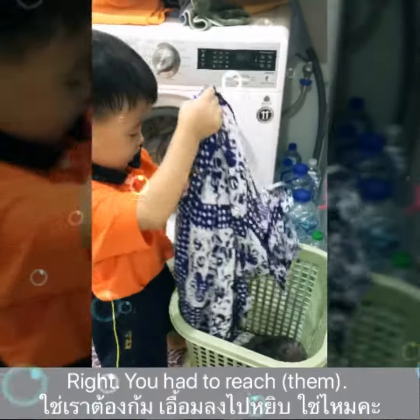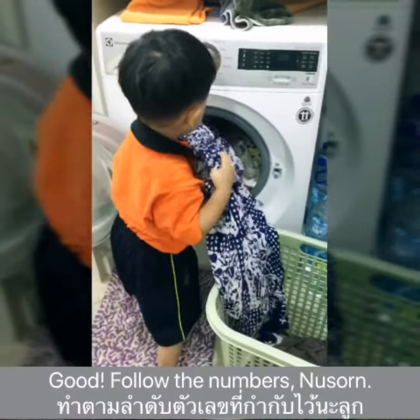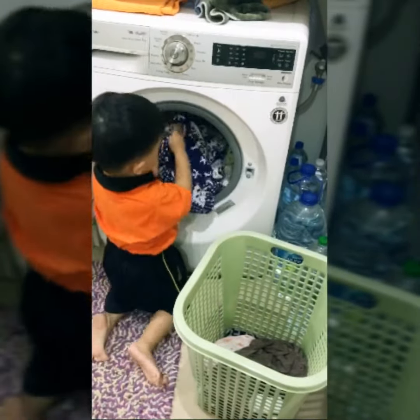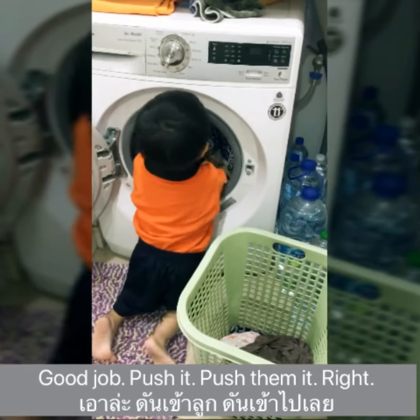You have to reach, right? We're going to have a bubble card. Follow the numbers, Sansan. I'm following. Good job. Push them in, right? Do a good job.